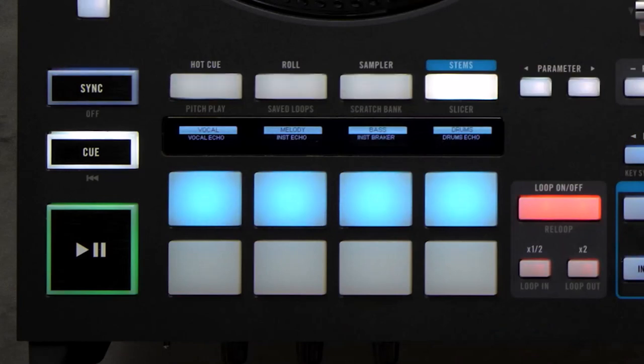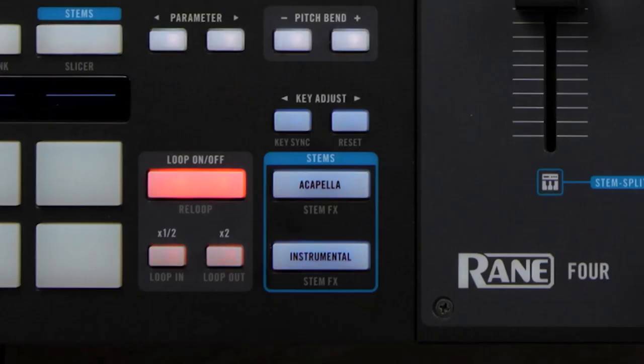What are stems? They're like the building blocks of your tracks — vocals, drums, bass, melody, you name it. This beast lets you control them all separately, with special pads, buttons, and knobs. Think of it like being a mad scientist of music, mixing and matching stems to create mind-blowing remixes on the fly.